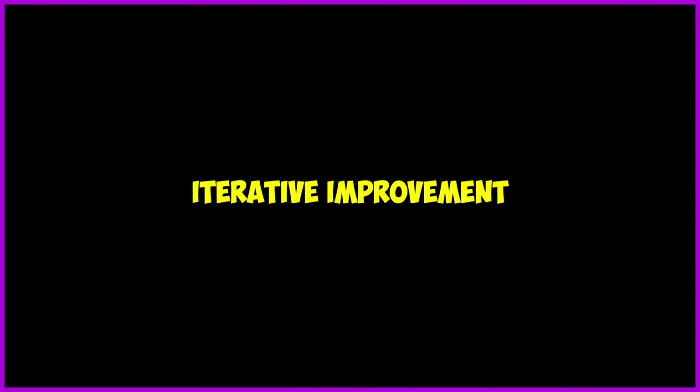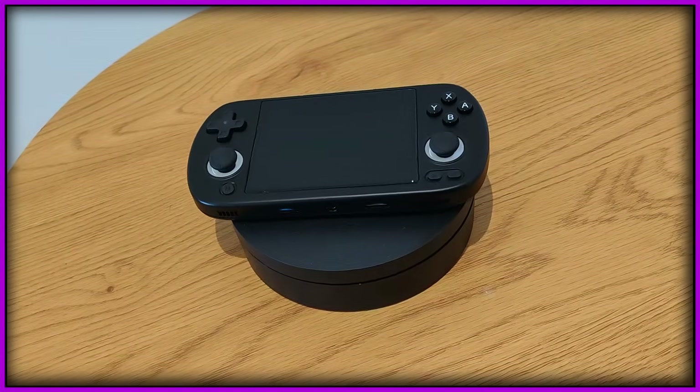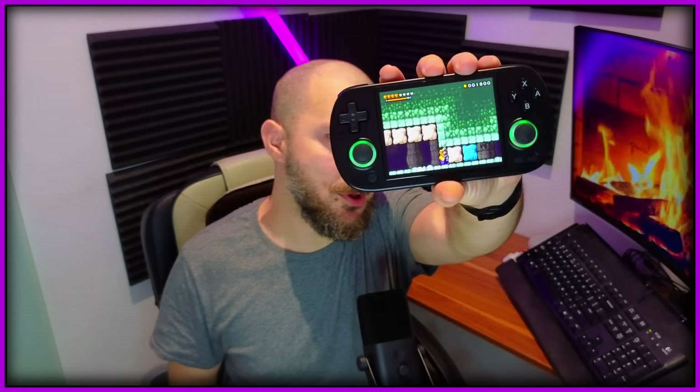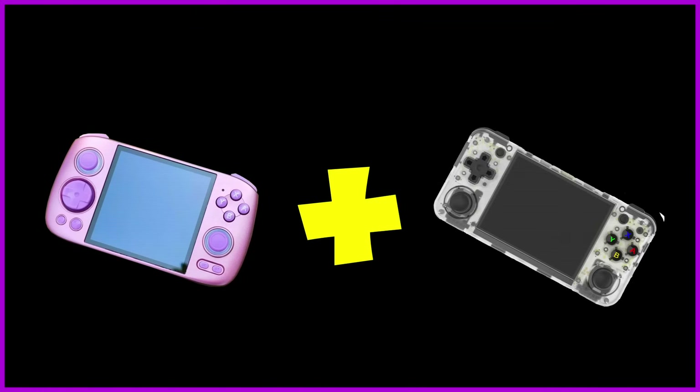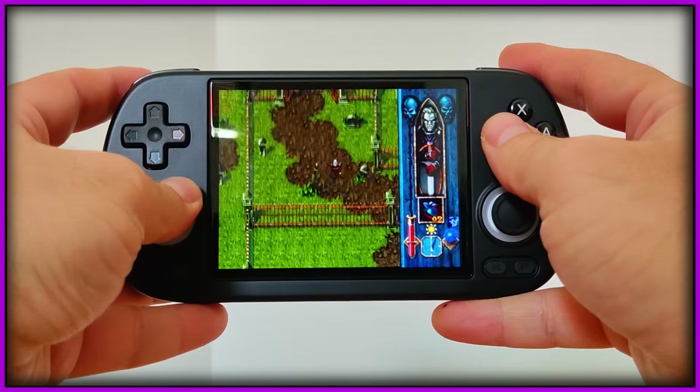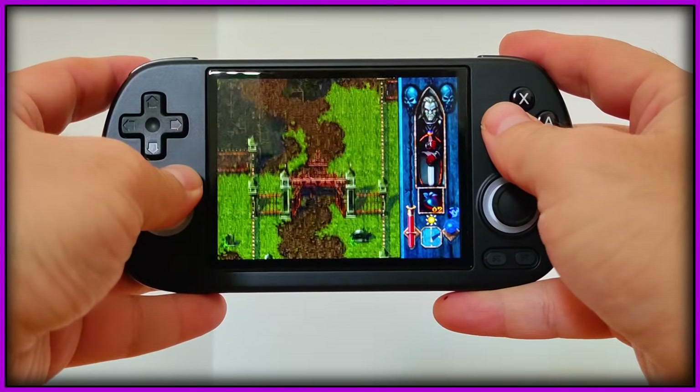We're going to talk about iterative improvement, because I feel like the RG40XXH is an iteration over past handhelds that we loved. In this case, we can plainly say that this is how a love child between the RG Cube and my beloved RG35XXH would look like. Look at this baby right here. This is quite a divisive handheld, I would say.